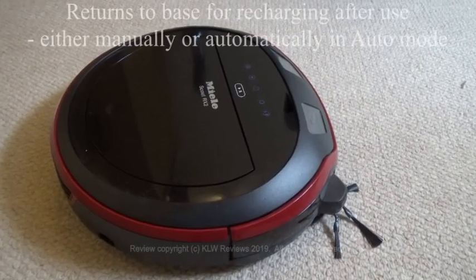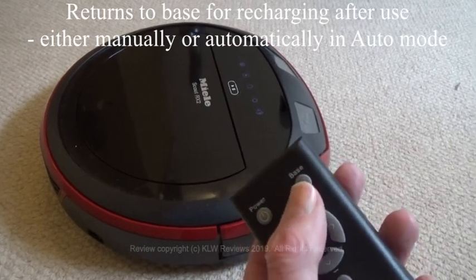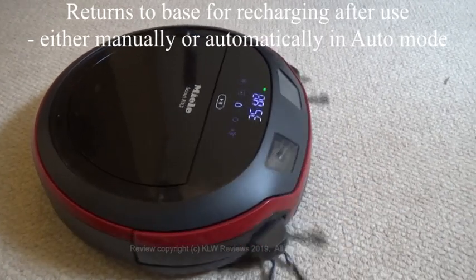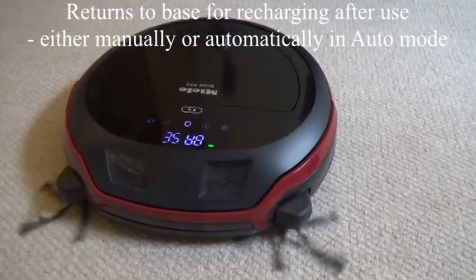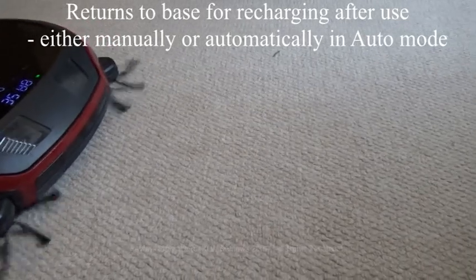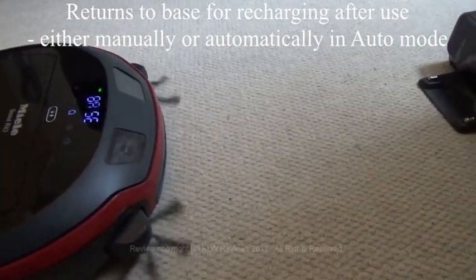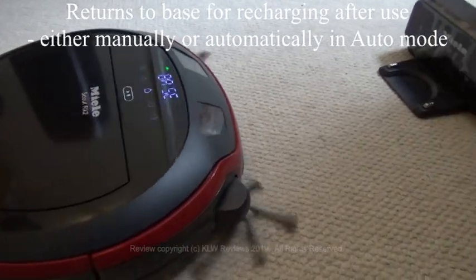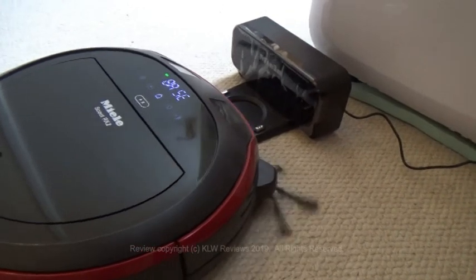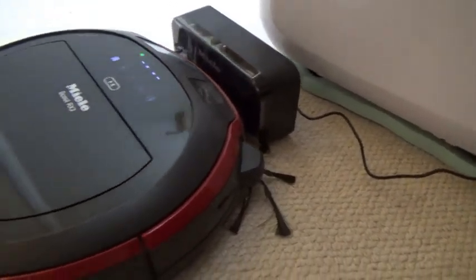Following use, or at any time you choose, it can return to base either by using the remote control or the phone app. It's always completely accurate and it arrives on the base with the contacts touching the underside of the machine, so it always recharges reliably.